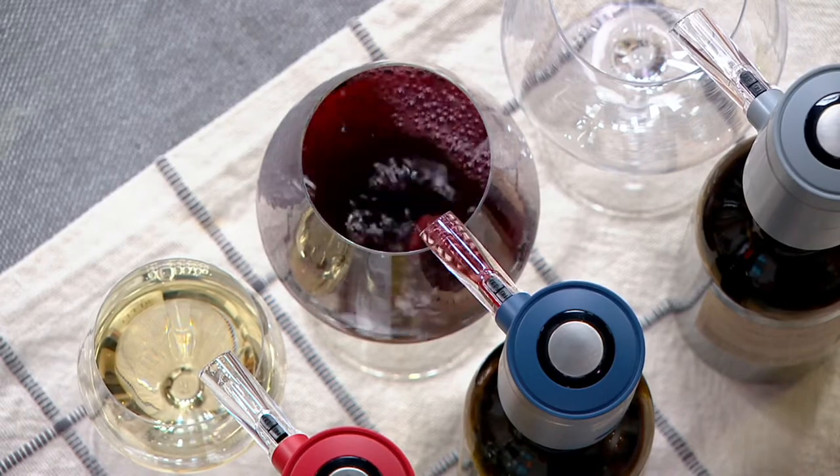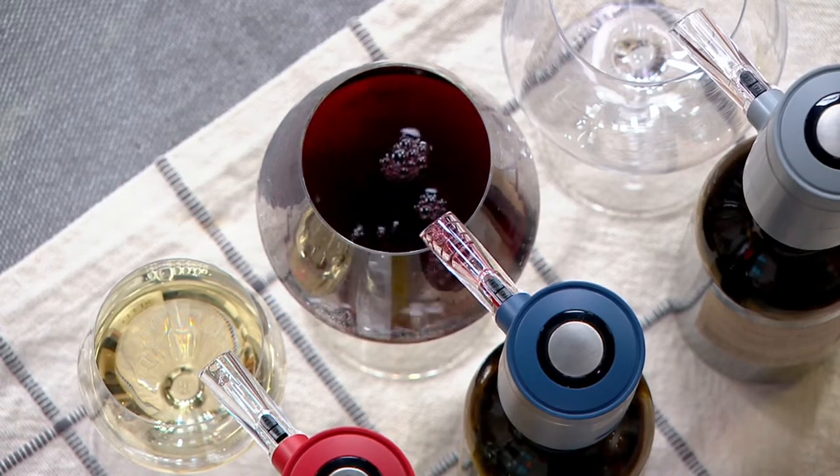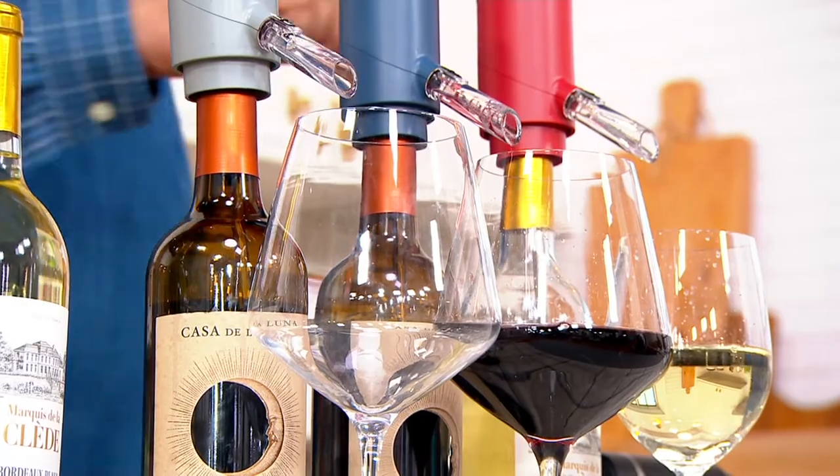Don't worry about buying batteries for these — you won't need it. These are all rechargeable. I have this for you in four color choices.